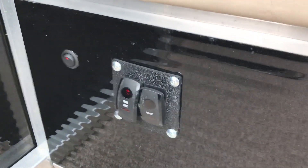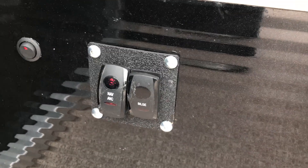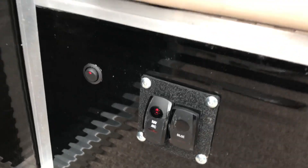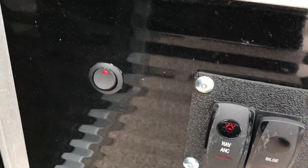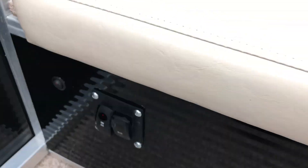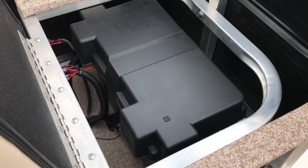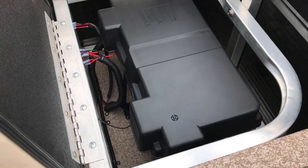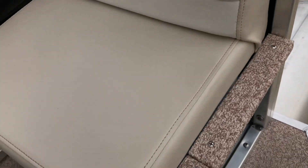Under the rear starboard seat, right in front of it, are your switches for your navigational lights, mooring light, the power switch for the bilge, and a Heise rocker switch for the lights up front. It's got a nice little red diode to let you know it's on — conveniently placed. Under the rear seat is a 27-series Interstate battery with a battery case. Everything is loomed up and clean, nice and easy to find.